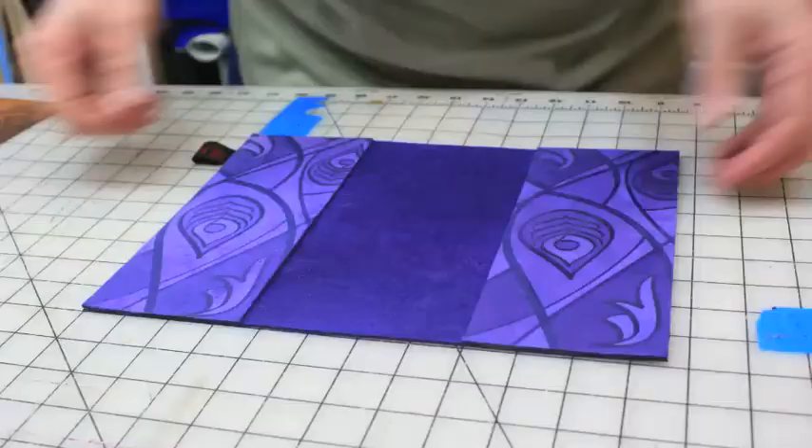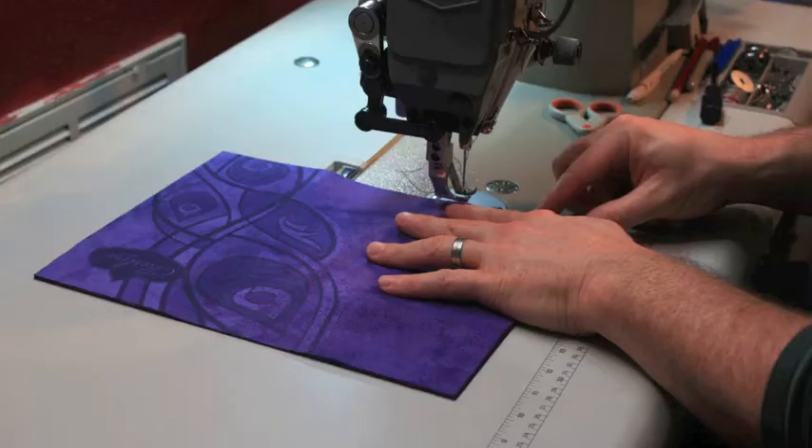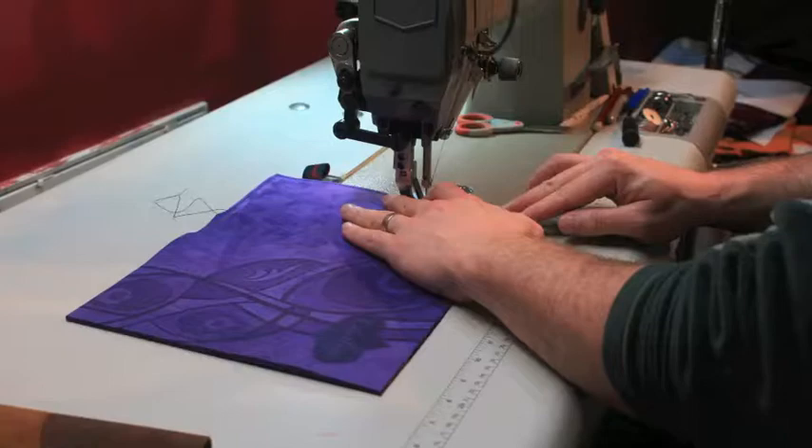We have to line them up to make sure they fit. Next, we walk the assembled piece to our sewing machine. Here, you can see Andrew is sewing all four sides of the journal.